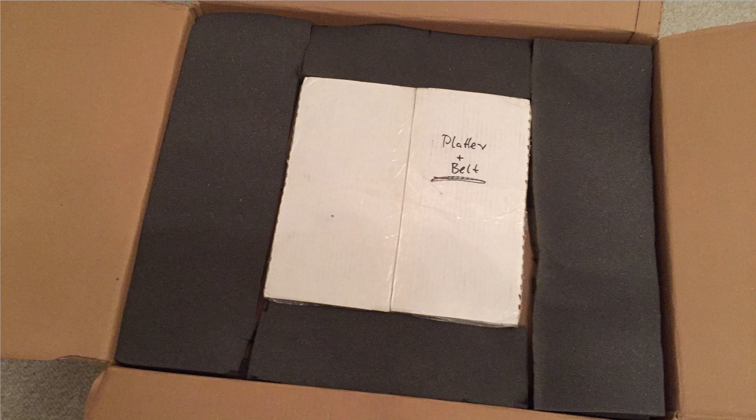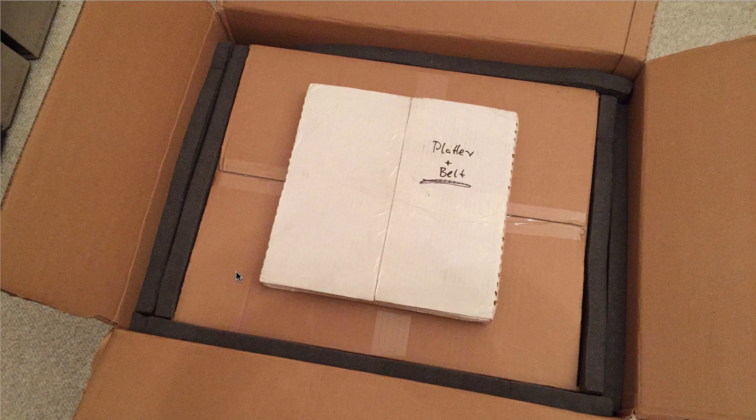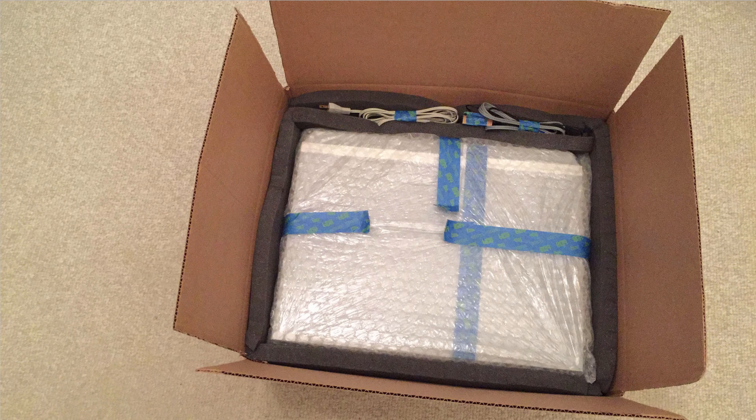When I ship a Biogram turntable, I usually pack the platter and the belt separately. Once you open the box, there is first the platter and the belt after removing the top layer of foam. After removing the foam pads, you see the inner box that contains the Biogram. Now it's time to take the inner box out and open it up, and you'll find the Biogram wrapped in bubble wrap.